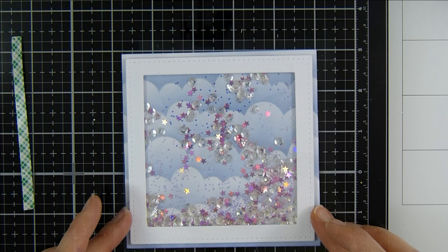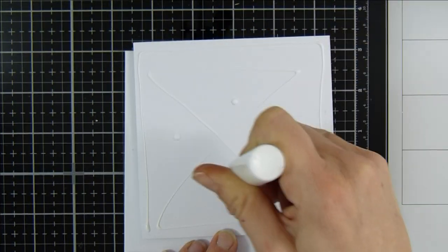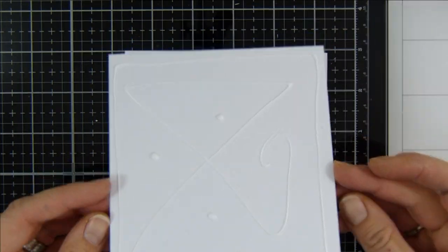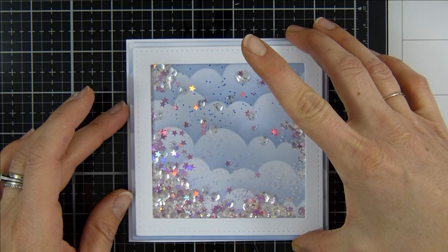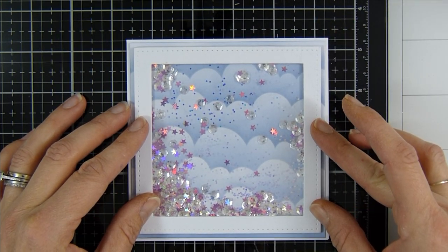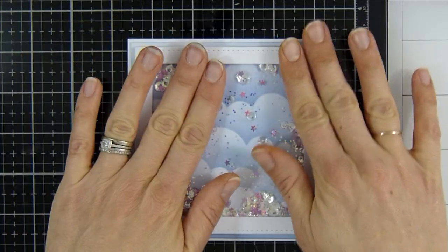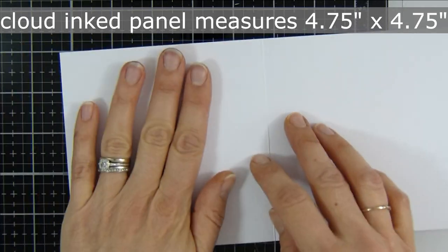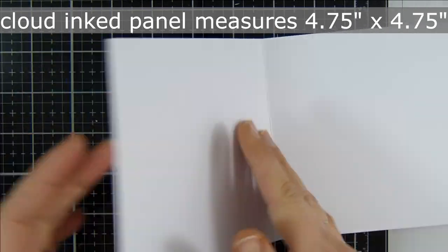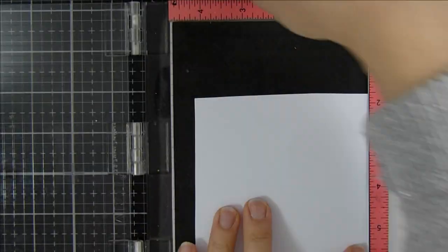That is the first part of my shaker element done. I set that aside while I grab my card panel and secure it down. I did trim it slightly smaller than my card base — I'll leave measurements in the description box below. I think it looks nice with a little border around the edge.